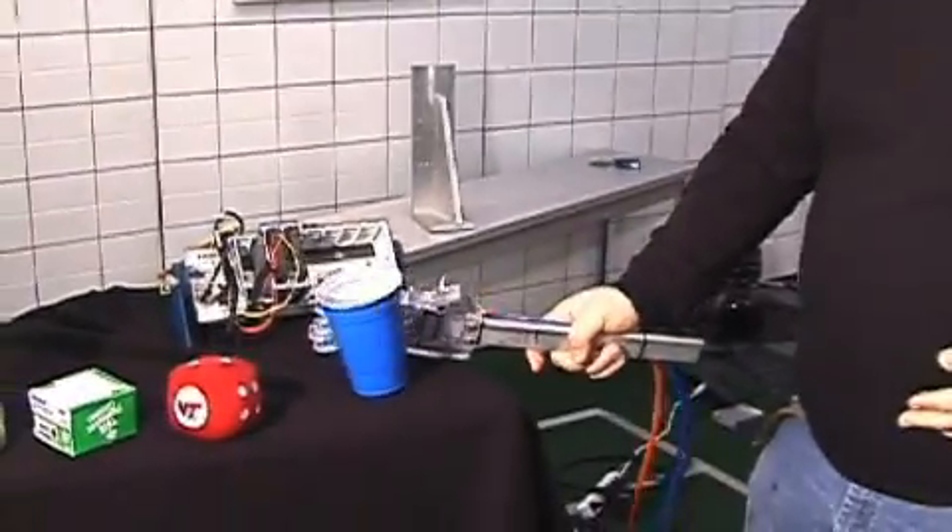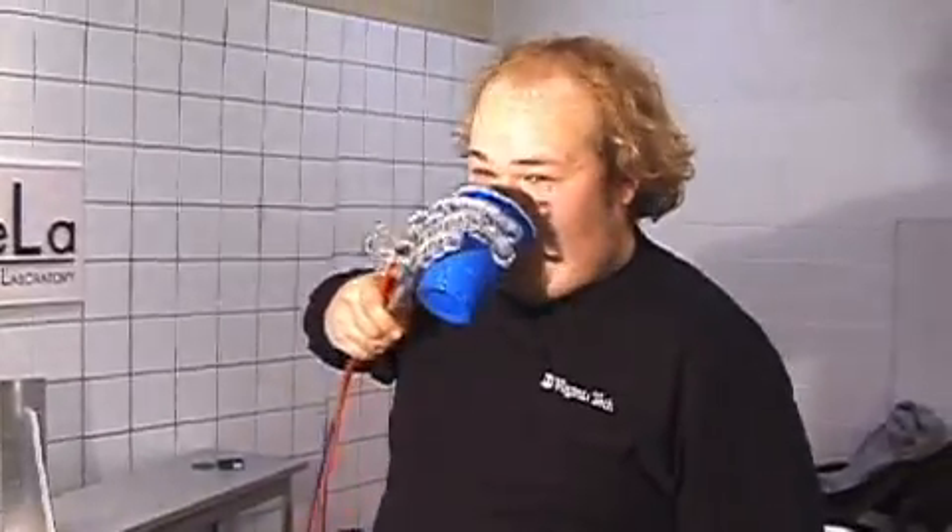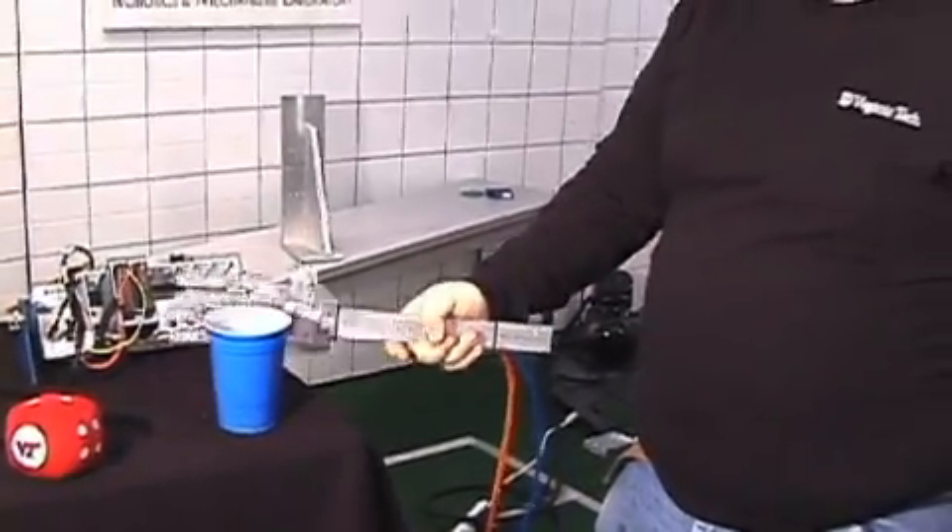The really cool thing about this is, if someone uses a prosthetic limb, you could really easily just strap it to your arm. And then when you want to grab something like this, it's pretty easy to grab it, drink out of it, and put it back down. No problem.